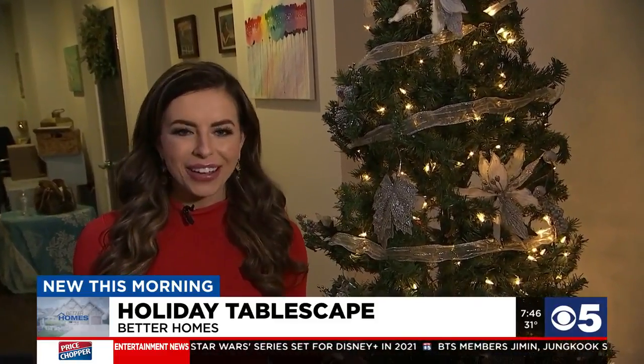For more ideas on how to tablescape, head on over to KCTV5.com and look under the Better Homes tab. Happy Holidays, everyone. Belinda Post, KCTV5 News.